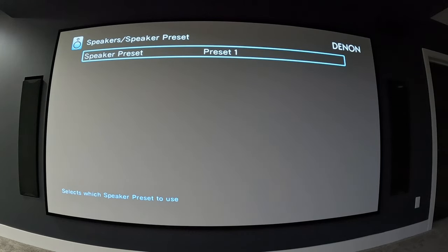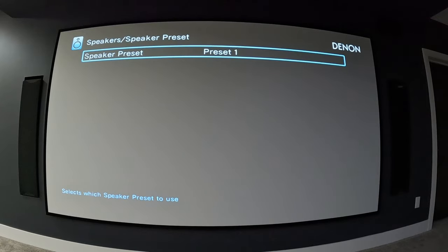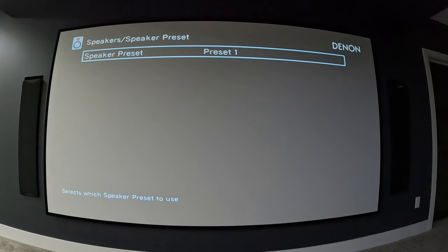Two-channel playback is pretty basic as it sounds. Speaker presets: preset 1 is everything set up the way Audyssey and I configured it to full range. I set preset 2 up with dynamic volume on so it gets rid of those high and low volume ranges and keeps everything constant, and it also automatically turns down my subwoofer output to a lower level. So preset 2 is mostly for night viewing when the kids are in bed.